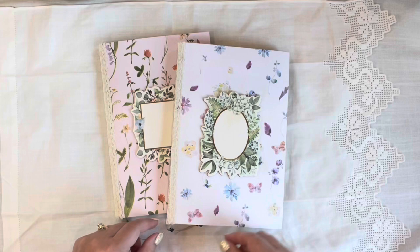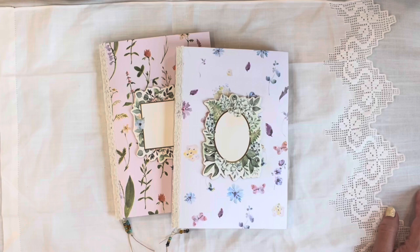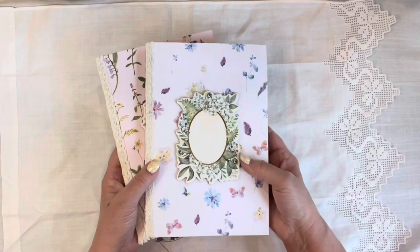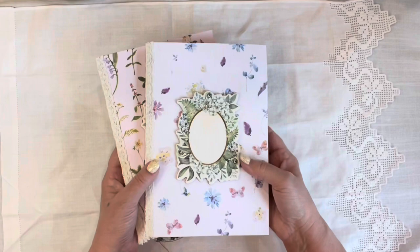So here is the twin set of the Ivory Dreams single signature journals. I will try to get these in my Etsy shop soon; however, we are in the midst of March Madness and right now my team has been winning its games, so I have been traveling around with them and I don't know if I'm going to be here next weekend or not. Give me a little grace — I'll get everything into my shop soon. Thank you for joining me today, and as always, be kind. Bye bye!